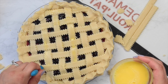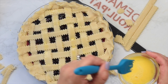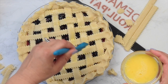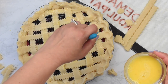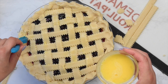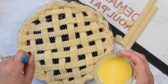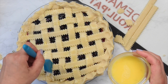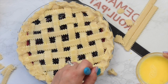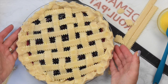Then it's almost ready to bake, except first we're going to add an egg wash. Just take one egg, lightly beat it in a bowl, then take a pastry brush and brush the egg wash all over the pie crust. This is going to give you a nice browned pie crust. If you don't have a pastry brush, you can just use your fingers — that's totally fine. And if you have some coarse sugar, you can sprinkle that on top for a little extra crunch. Once your pie is finished with egg wash, chill it for 20 minutes and then pop it into the oven and bake.